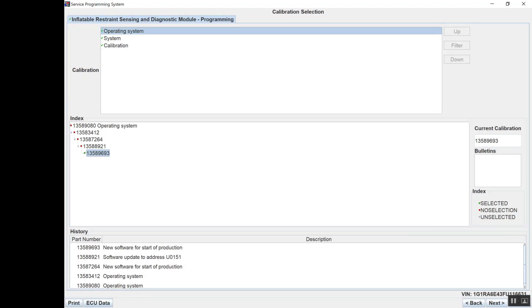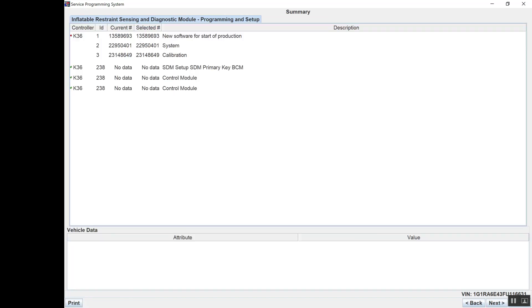It's given me all the part number history and all the updates. Anything in red has a past update — I'm going to do the one in green, which is already selected. It's given me an operating system, and I'm going to do the system and calibration. My current calibration code, any bulletins — nothing there. We're ready to go. Under controller, you can see the K36. It's telling me the IDs and showing what current and selected are. You can see that my module has no data — those are the ones in green. So we're going to select next.